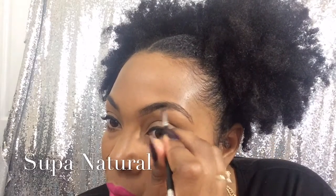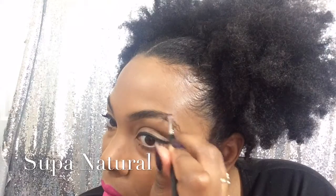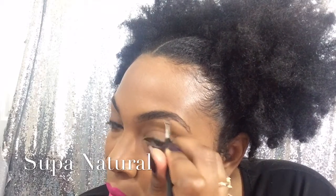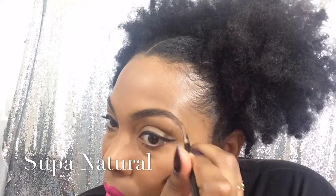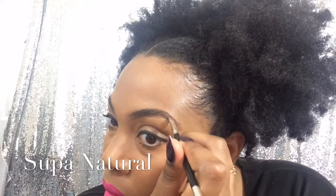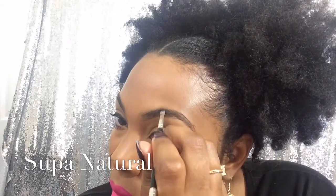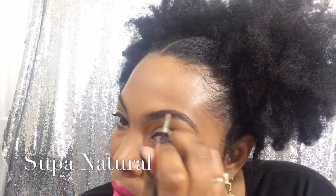And then I'm taking the tip part of the angle brush and flicking my wrist up to get those short, hair-like strokes. And then I'm just going to fill in my eyebrows anywhere you can see through. Once you get to the end of your eyebrows you can apply a lot more pressure, because your eyebrow kind of fades from light to darker.